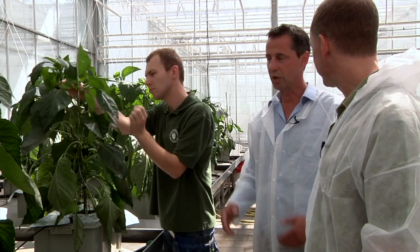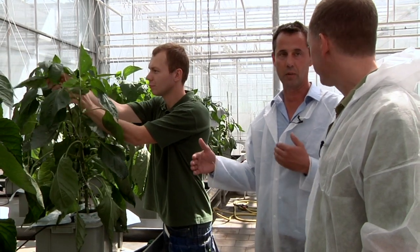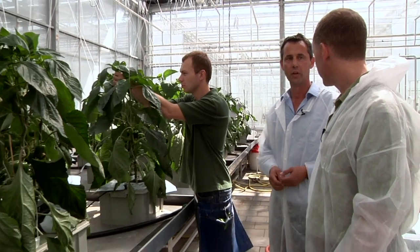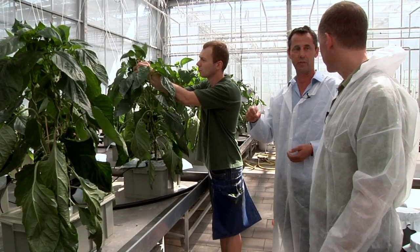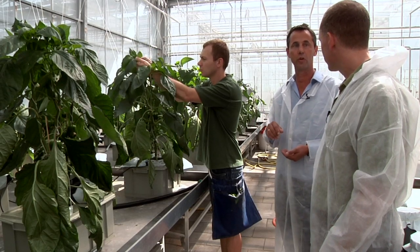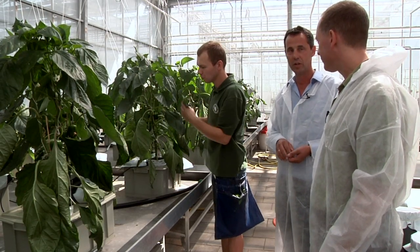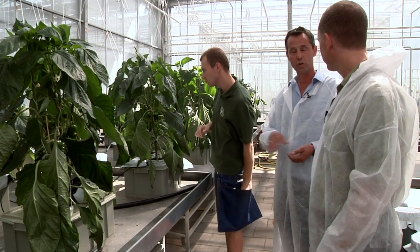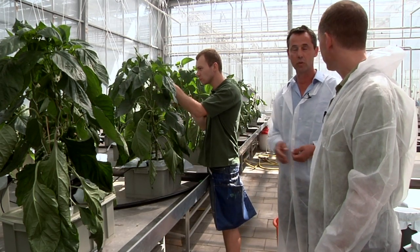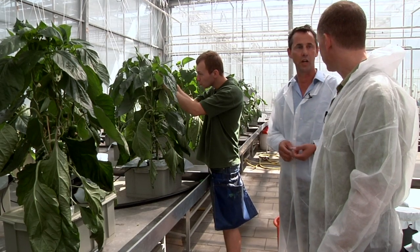Yes, that's correct. This is sweet pepper, and the water growers recirculate the water and constantly add nutrients to it, but the level of sodium keeps getting higher — it accumulates. At a certain level, growers need to get rid of that water, but then they also lose a lot of other nutrients like nitrogen.